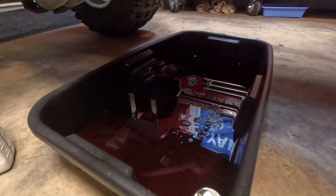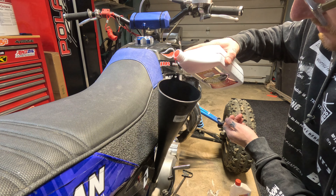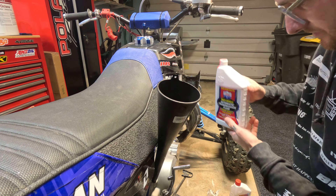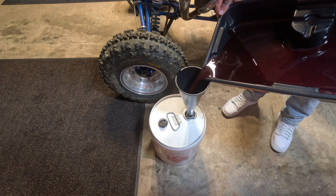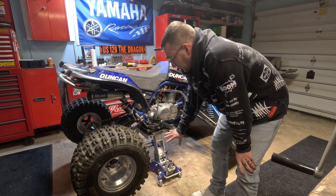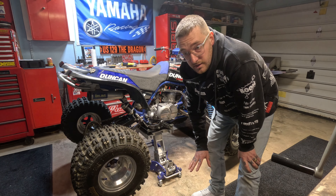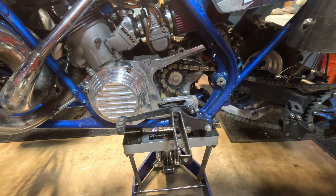Get her snug. Just get rid of all that old oil. Now, if you don't have a motorcycle jack or ATV jack, I would highly recommend getting one, especially if you're going to be doing your own maintenance.